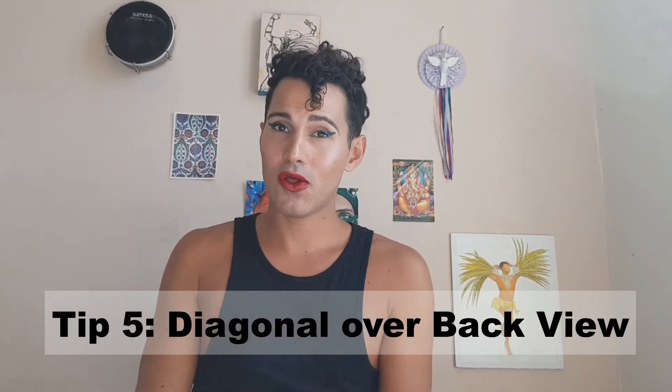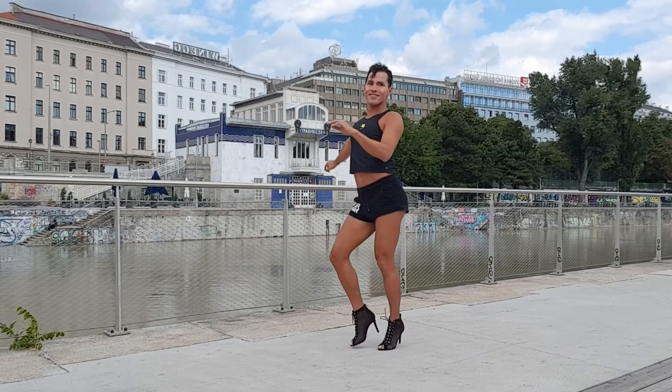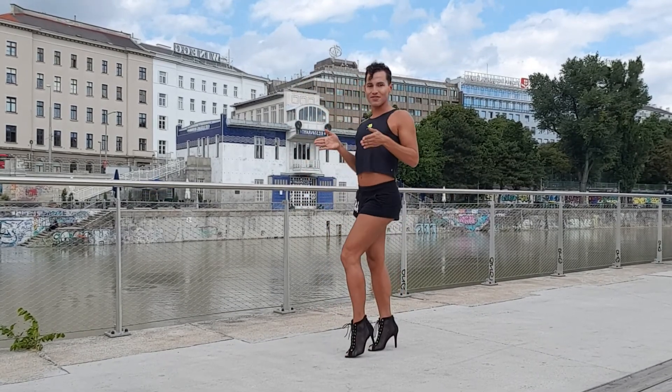Finally, tip number five: choose the diagonal instead of showing your back view. In the video about samba and vulgarity I talked about dancers who turn around and show their derriere to the public. As an alternative, go into the diagonal — when you're in diagonal you have a nice shape to your body, and it's a great way of showing a little bit of what's in the back without being explicit. It's a great alternative instead of turning your back or your butt fully to the public.